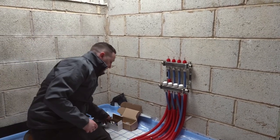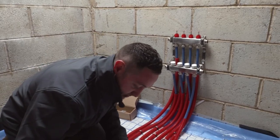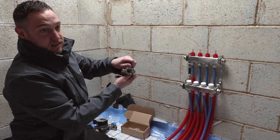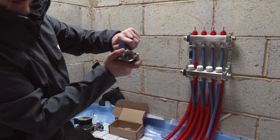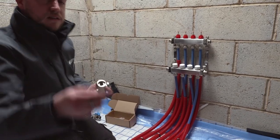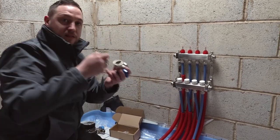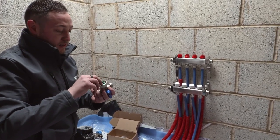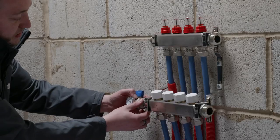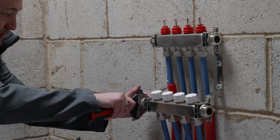Let's talk about some of these other bits and bobs that are part of the manifold assembly. The first thing is your ball valves. These are essentially just isolation valves — they open and close like an isolation valve. These come in the box. We're going to fit these with a one inch fiber washer, which makes the seal between the valve and the manifold and provides a bushing to stop metal-on-metal contact — which you don't want. This is a blue tap, so this goes on the return side of the manifold. We simply screw that on there and hold the valve steady.